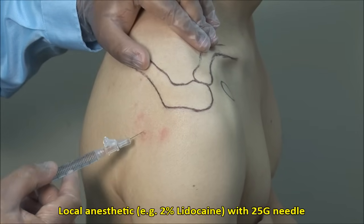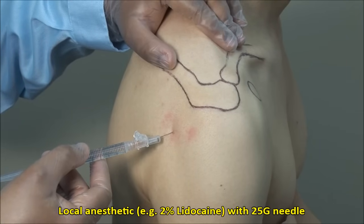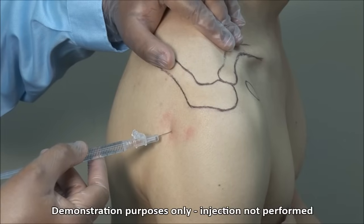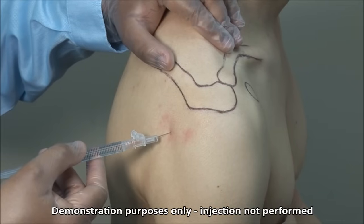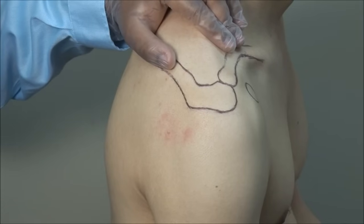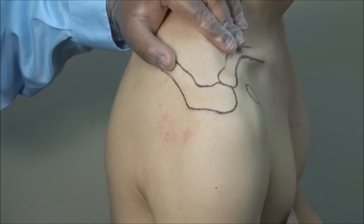Local anesthetic can be applied to the skin and subcutaneous tissue down to the capsule of the joint using a 25 gauge needle. The experienced clinician may forego this if a quick injection is anticipated. If you anticipate difficulty or expect to aspirate fluid, which would take longer, then you should definitely infiltrate local anesthetic first.